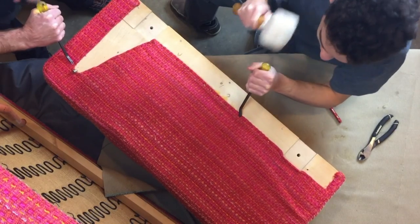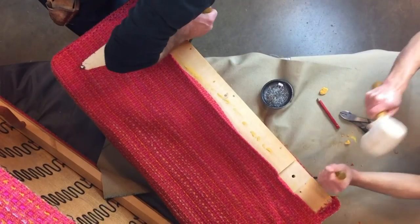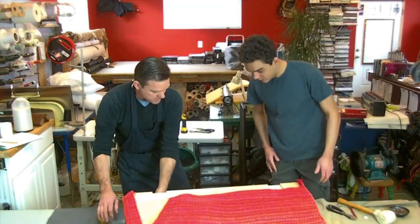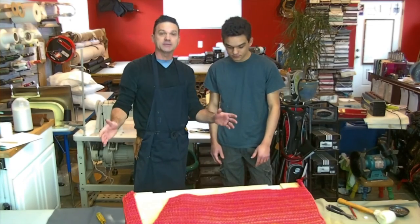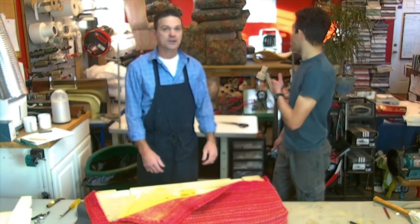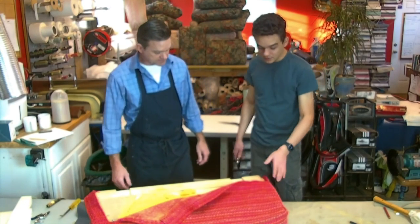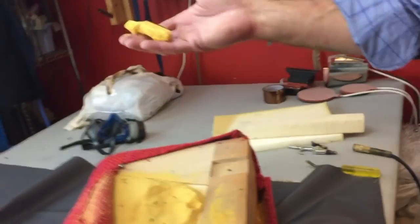We're just taking out all the staples now and giving you a bird's eye view of what it looks like — there are a lot of them. We had to head off for a pickup so we'll be right back. We just got back — it took a little longer than expected with other things to do. We're going to take off this fabric now and show you what it looks like inside.